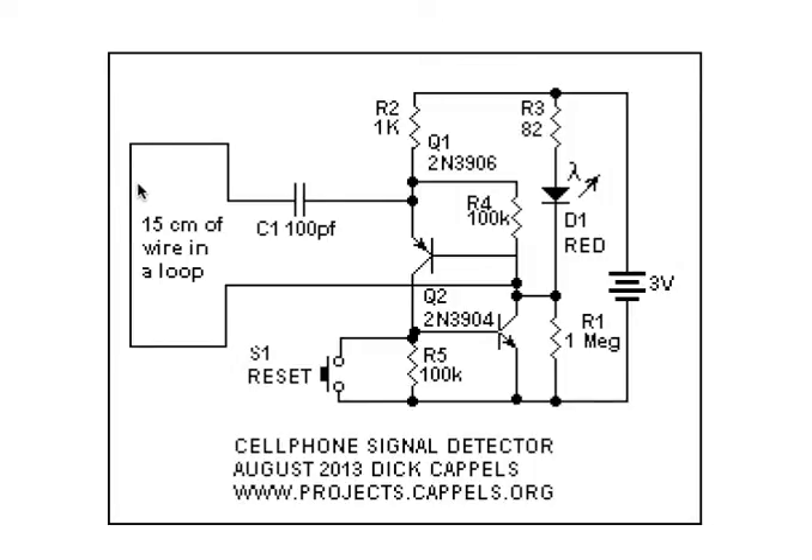The input is a loop antenna made of 15 cm of copper wire. A pair of transistors forms a latch that latches when there is a sufficient signal picked up by the antenna.